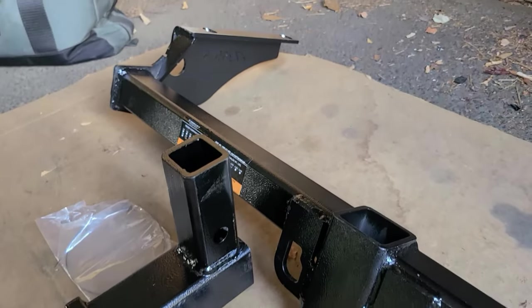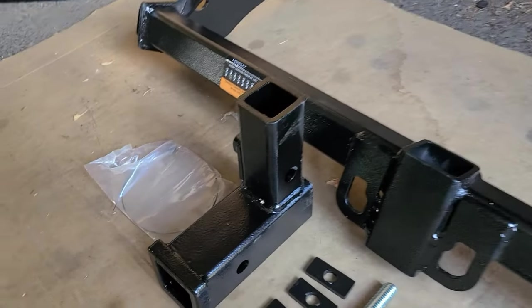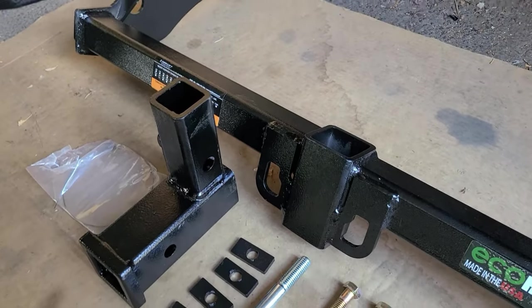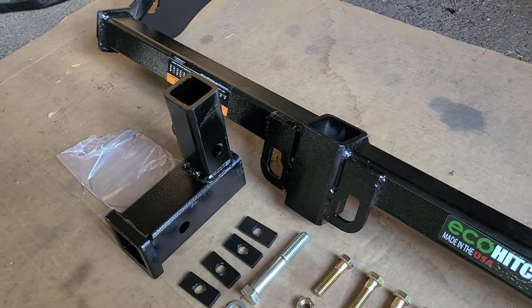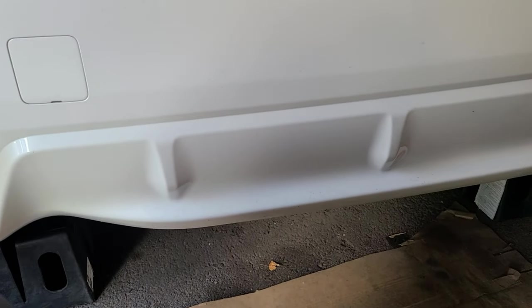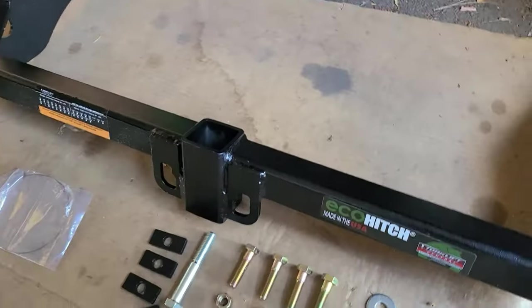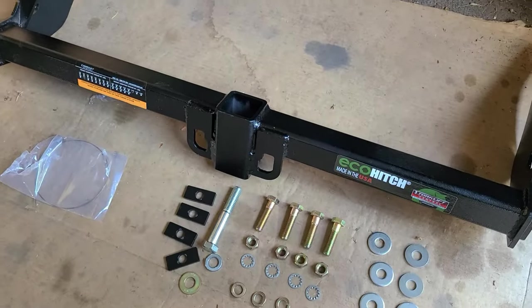One of the cool things about this, other than the fact it's got a bunch of recycled material, is that the actual receiver part — which you can see here — is a separate part. It goes into the hitch in a vertical orientation and it's removable, so you don't have to see it hanging down from the bumper all the time. You can actually unbolt it and have a nice clean look. It also helps with departure angle if you're doing any off-roading with your Subaru.